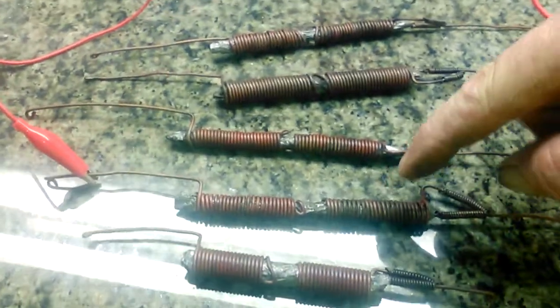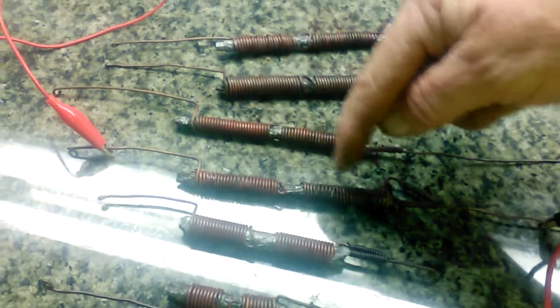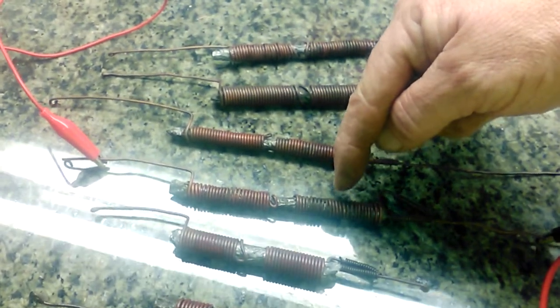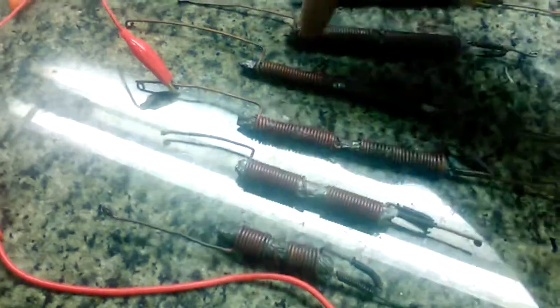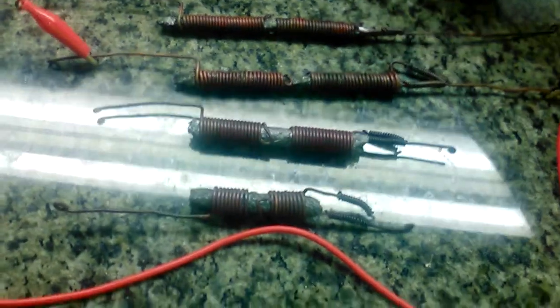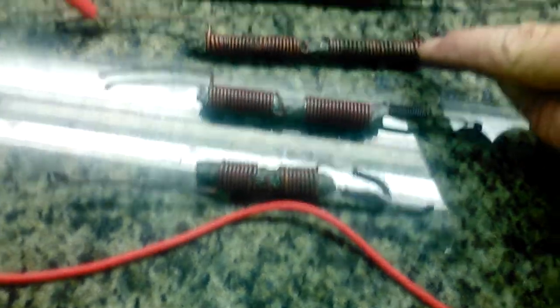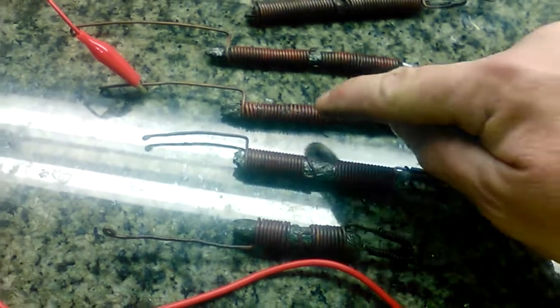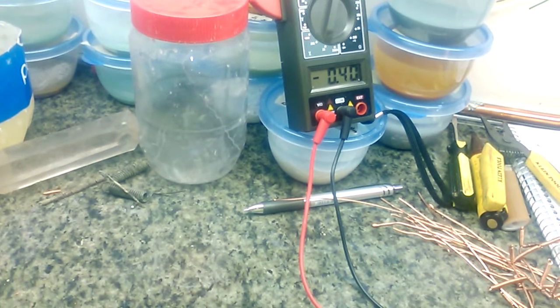Now look at the next one. This one is made with a single beam again. I have all different kinds in here. These split capacitors are — what did I do? Three times nine, I believe, so that would be 27 turns. These are all 27 turns on the split capacitor. That's one thing I kept the same. This one was put into caustic steam for 10 minutes, and we've got 0.4 volts.